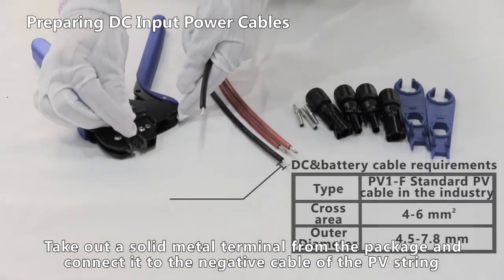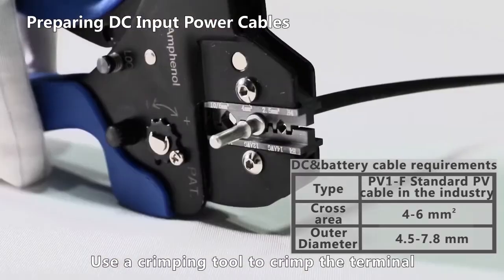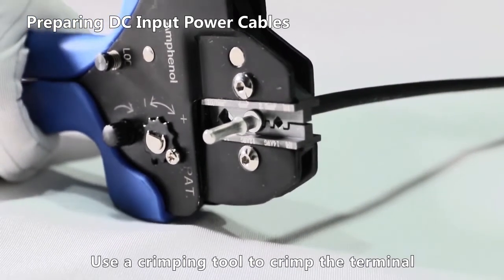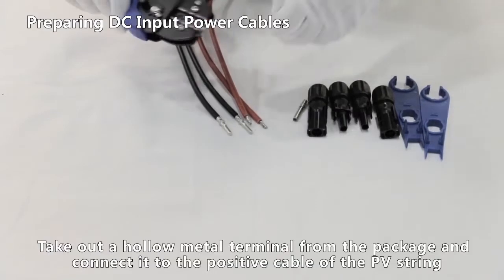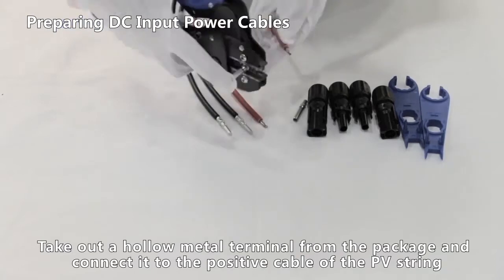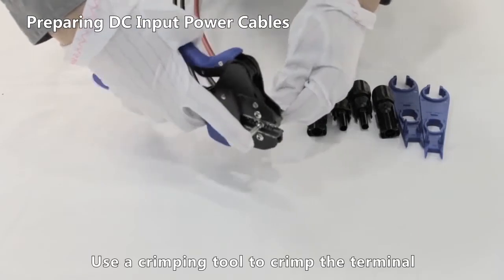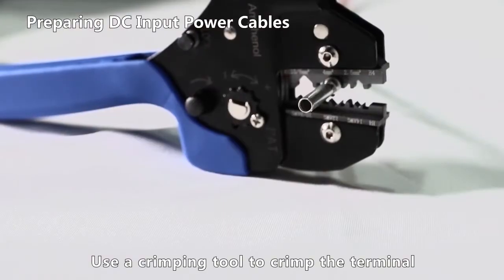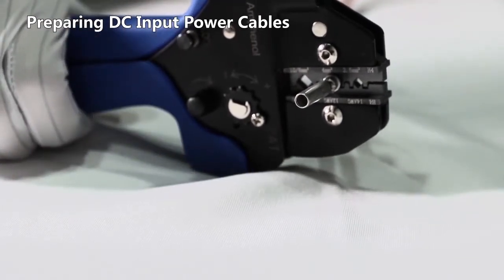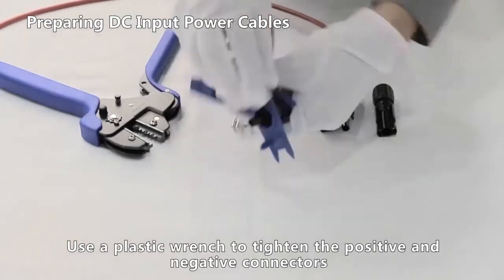Take out a solid metal terminal from the package and connect it to the negative cable of the PV string. Use a crimping tool to crimp the terminal. Repeat the process for the positive cable, then use a plastic wrench to tighten the positive and negative connectors.